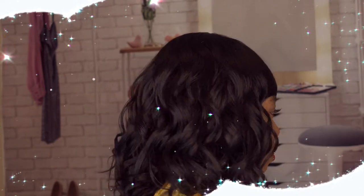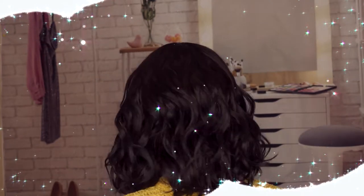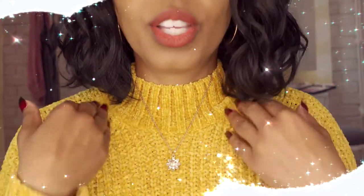We have bangs in the front and then it finishes off with these beautiful soft waves. Let's do a 360 so you can see it. It actually hits like shoulder length, so if you're looking for a wig that's not too long, this is one. It does have bangs — I love bangs because I have a huge forehead, so anything that falls on my forehead I actually love. It is big head friendly.